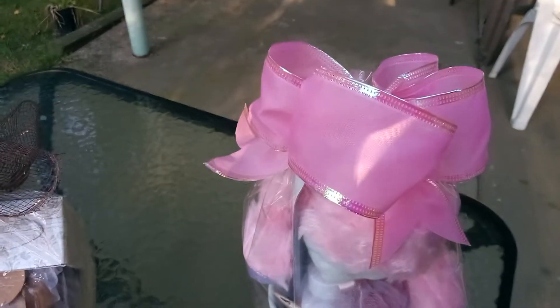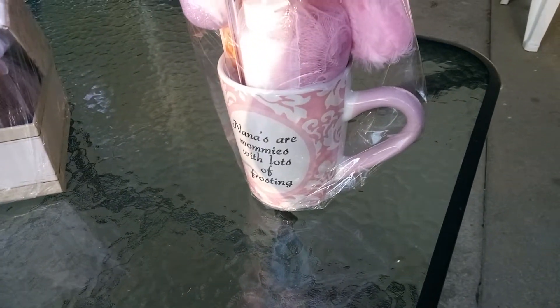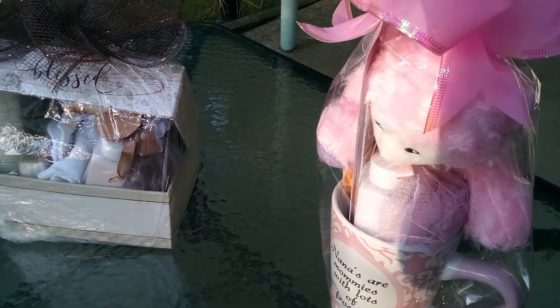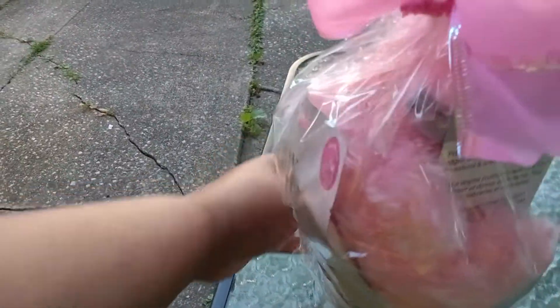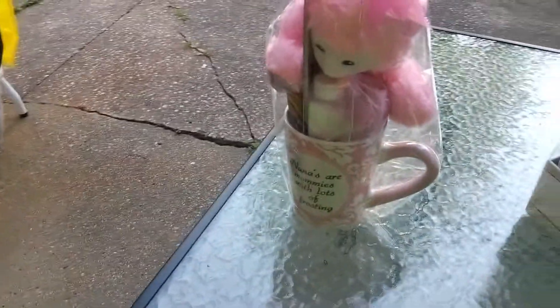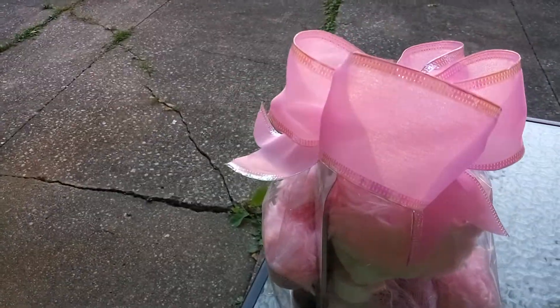So look at this beautiful bow. This is Nana's mug, nice with the body wash and a scrunchie and the emery board, and nice socks. Is this amazing? Wonderful. And look at the beautiful bow I made for it.